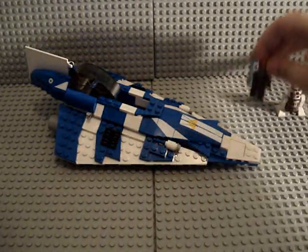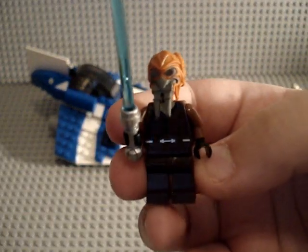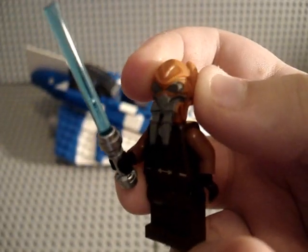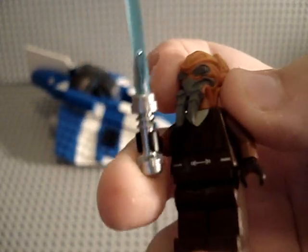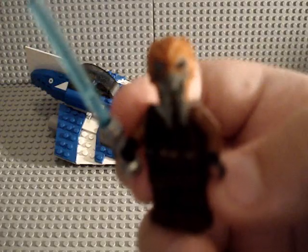For the minifigures, you get Plo Koon — he's really nice. He's basically the same thing as you would see in the gunship, except in the gunship he didn't have a chrome lightsaber hilt, but this one does. So basically average Plo Koon.